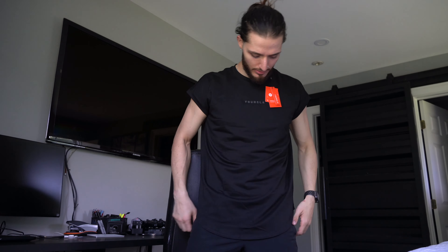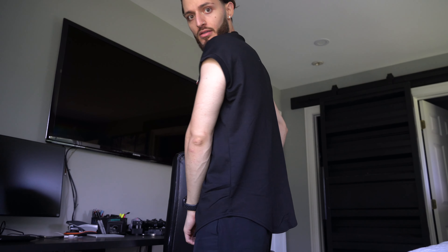This shirt is fire — double bicep, how they looking? Definitely highly recommend this shirt. I love the length of it. I like the little scoop on the shoulders — when your boy gets a little bit bigger it'll look delicious.